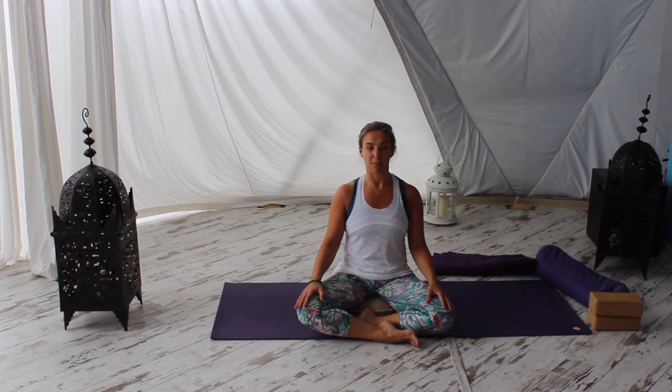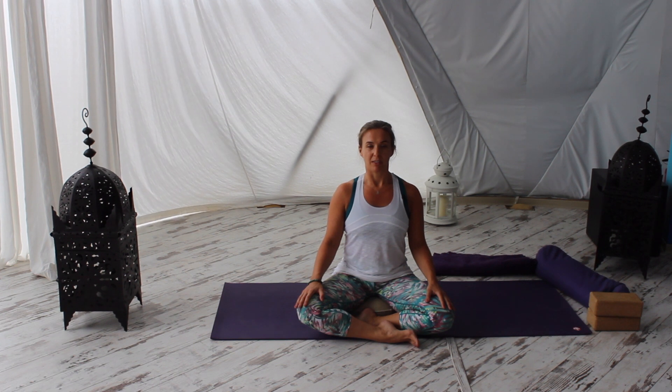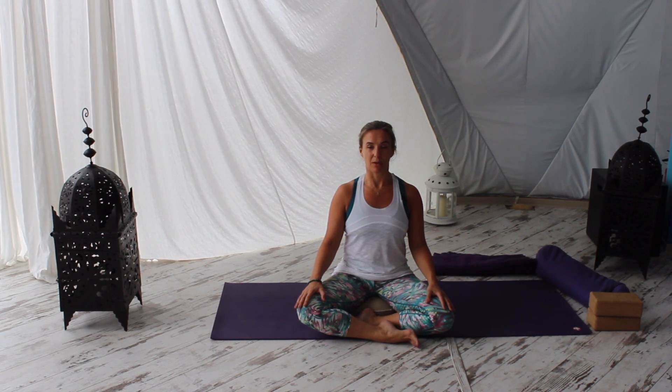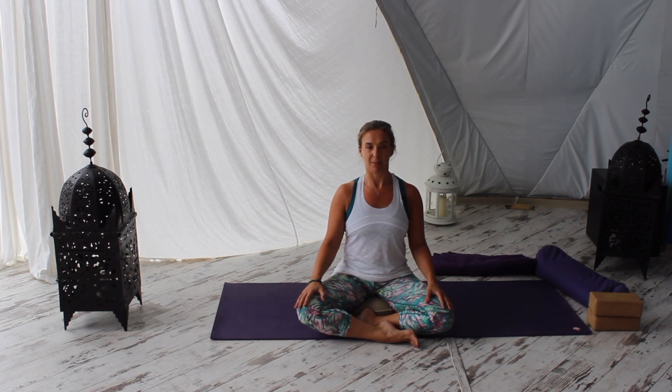Bearing in mind, depending on where you are in your pregnancy, it can often be quite difficult to take big breaths as your baby grows and pushes up on your diaphragm, reducing that lung capacity — that ability to take a nice big breath in. So it's really important to just go where you are able to today, but also to take nice deep breaths by consciously breathing deeply in and out.